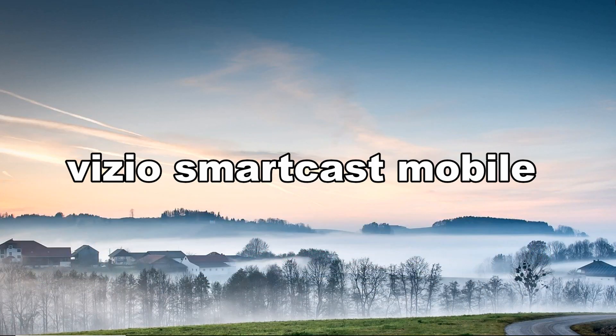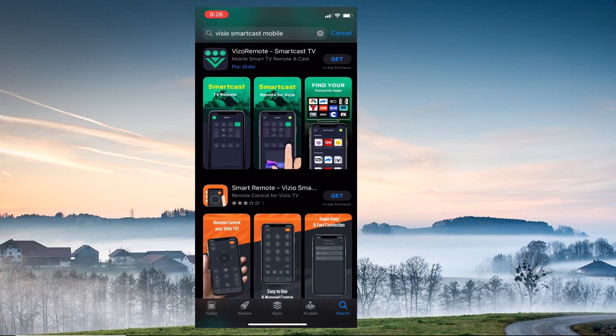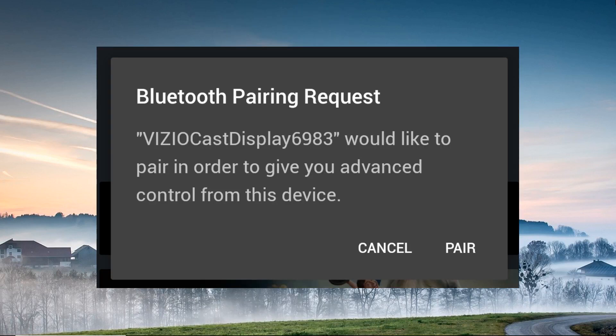First on our list is the Vizio SmartCast Mobile. Go to your app store and download the application. Launch it once done. On its interface, tap the drop-down menu. From there, choose the name of your Vizio TV and wait for the Bluetooth pairing request prompt.